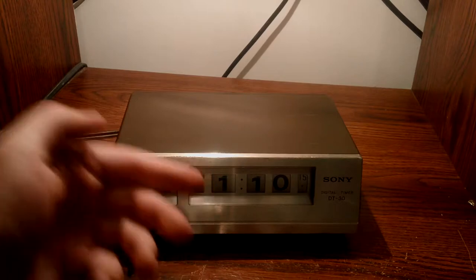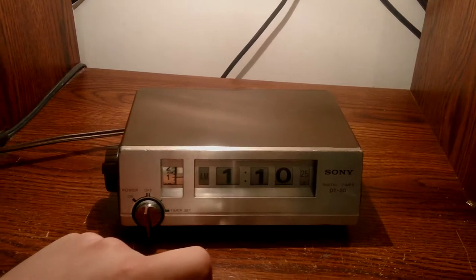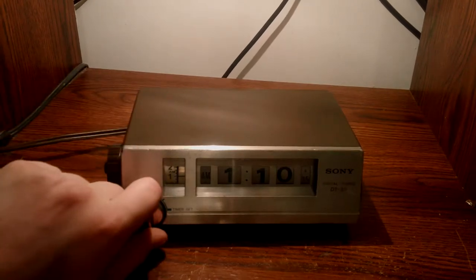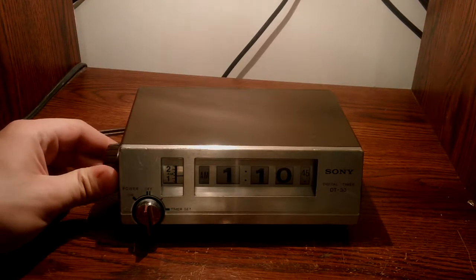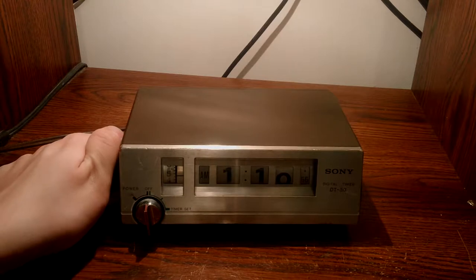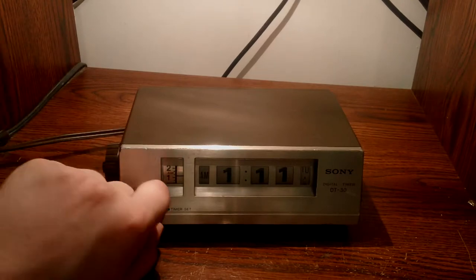So how do you use this thing? At the moment it's set to the correct time — what better time to record a video than 1:10 in the morning? One interesting thing is it has the timer on the left here, and that corresponds to the time it will power the switched plug at the back. You turn that on there, and it has a little light on it. But at the moment it's set for 1, so it's not going to set properly — you have to go counterclockwise. It looks like it set it for... and then it went off. You heard that click. That would have put power on if I had the timer set, but of course I forgot to turn it on.